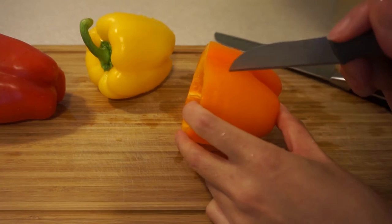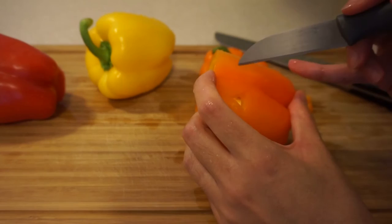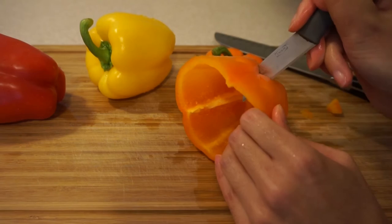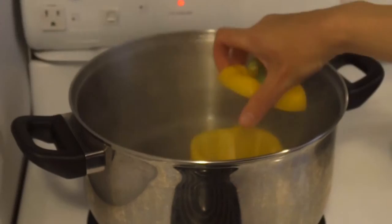Now we can decide where to put the face. We're going to cut out little triangles for the eyes and nose — optional — and then a larger triangle for the mouth, and that's the extent of anything artistic we have to do. And here we have a little jack-o-lantern.